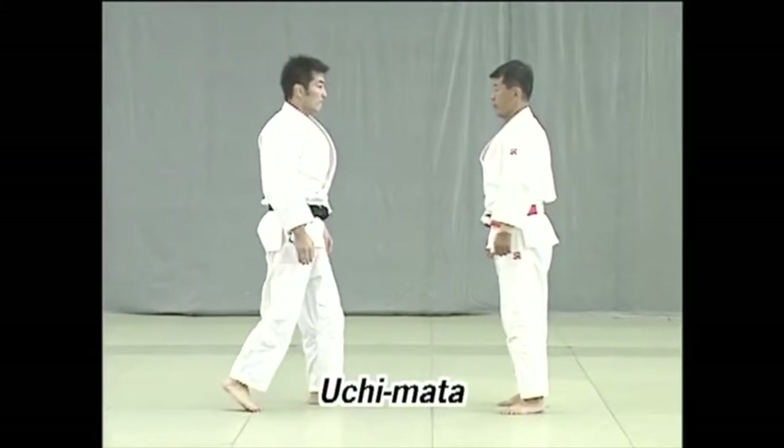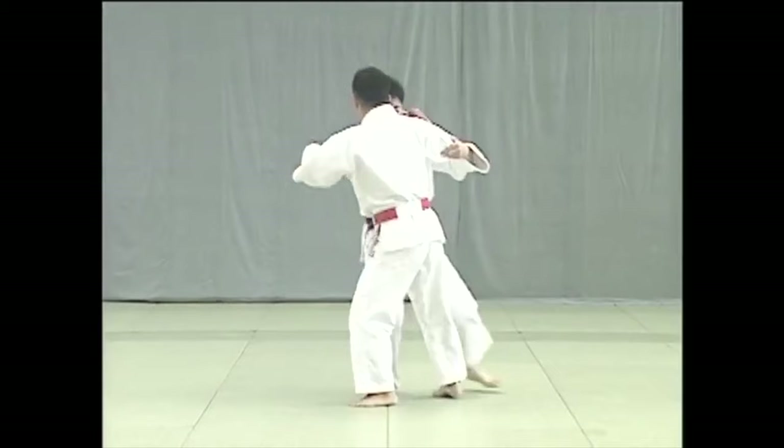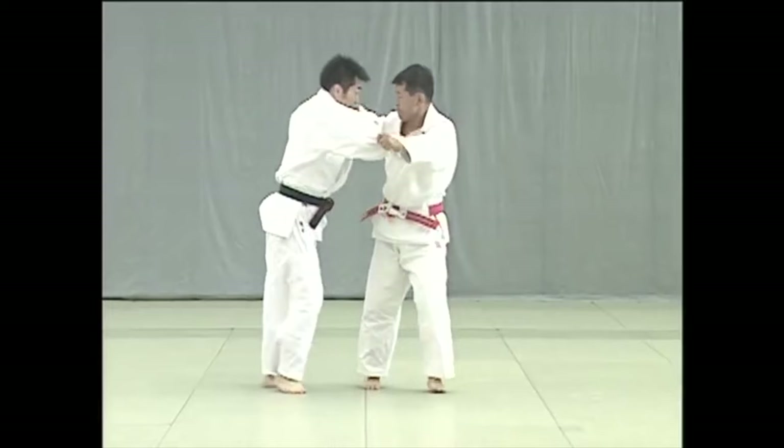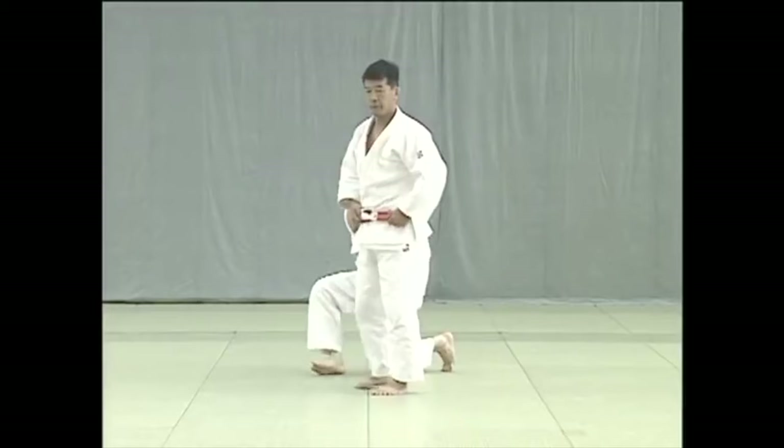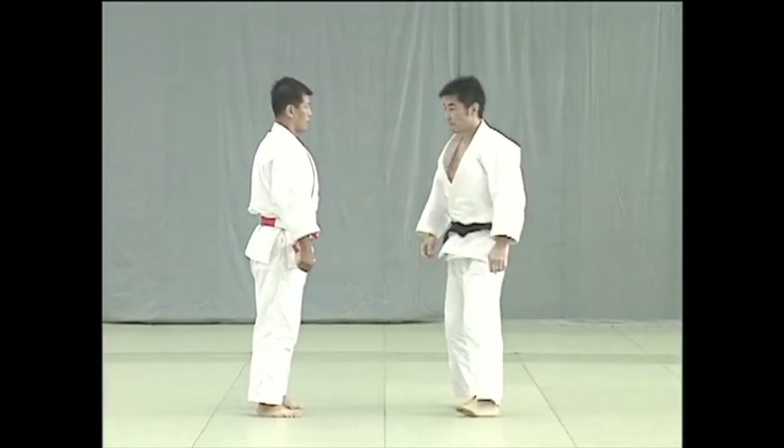The first technique I want to talk about is Uchimata. Everyone knows: blast your hips, throw them upwards — and yet here we see you are circularly absorbing your partner into you as you move your body in order to move them, and then as they are split and the trailing leg is following, they are unstable and thus you reap or sweep upwards.